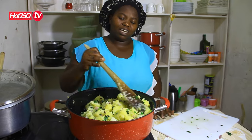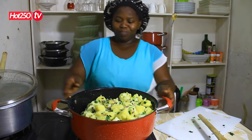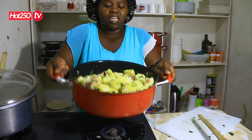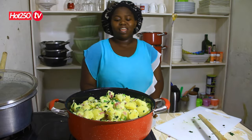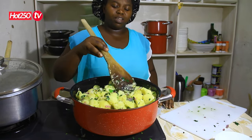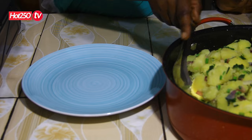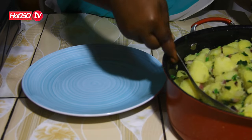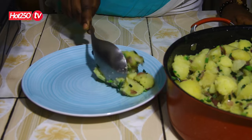I will cook it with the rice. This is the first one to take the egg. We are going to make it a little more.